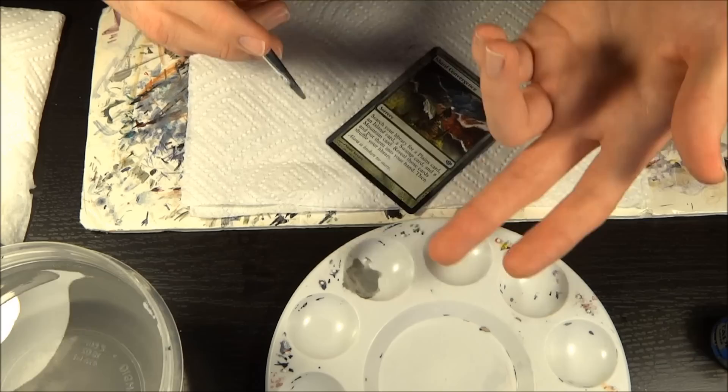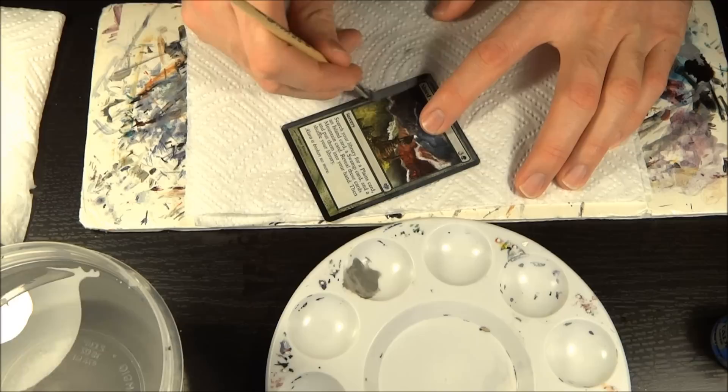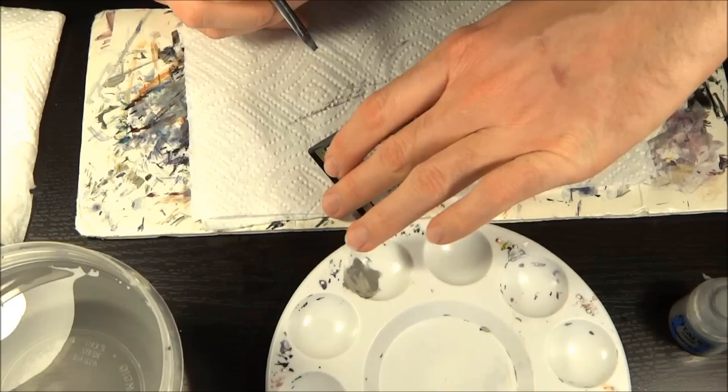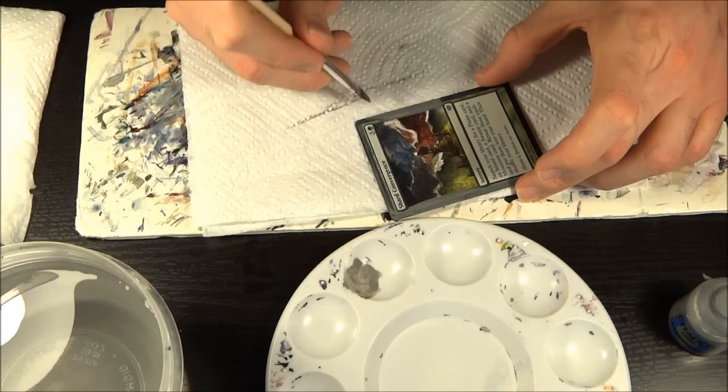I put my first layer on and it basically dried. I didn't go down to the border or finish everything — I'm just doing this as a quick tutorial. Now I'm taking a slightly thicker layer; I basically just grabbed some more paint and used the water that was still on my palette rather than introducing more water. You can see that with the second layer I'm getting pretty good coverage on the Shard Convergence — that harsh black border line is actually disappearing. That's the basic of how you're going to be blocking this out.